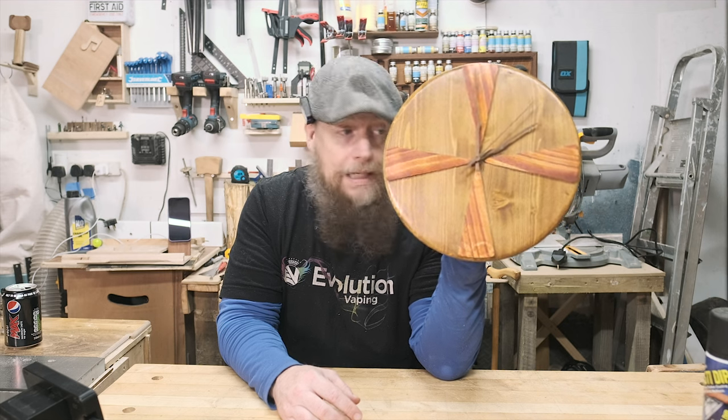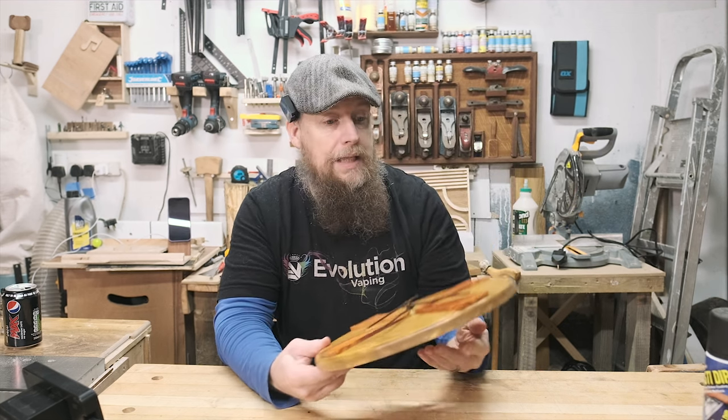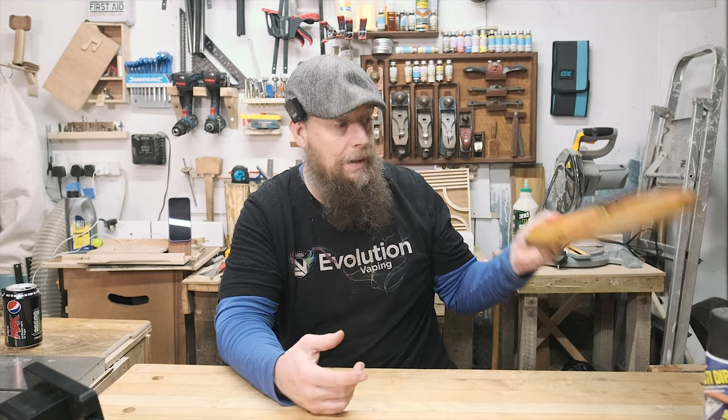Make yourself a clock, make them for other people, sell them at craft fairs — with very little cost, pretty basic tools, you can make them to look however you want. I hope you found that helpful. If you did enjoy this, thank you so much — please hit the subscribe button and give it a like. I will show you how to make some better and funkier clocks with different types of woods later on down the line, but this was just a basic make-a-clock, super cheap from B&Q. Thanks very much for watching and I'll see you next time.